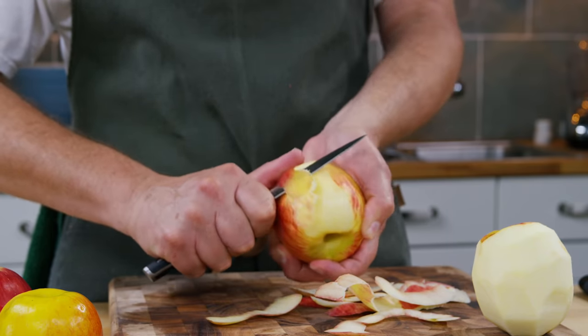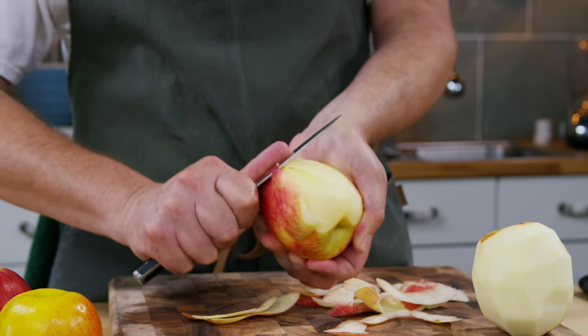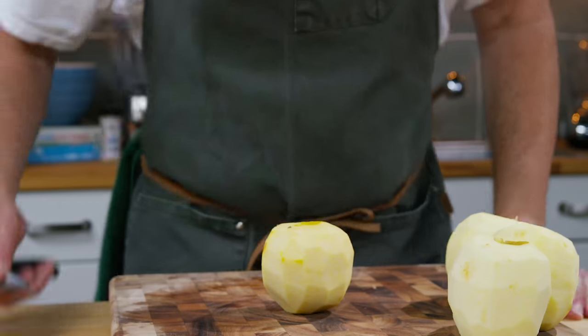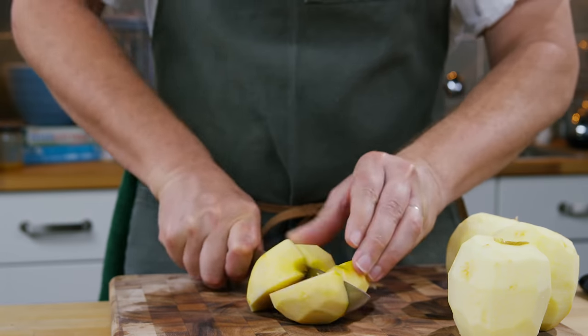I'm sure you could use a paring knife or a potato peeler. Sometimes a potato peeler is a little bit easier. The next instruction is to cut the apples in quarters and then core them.